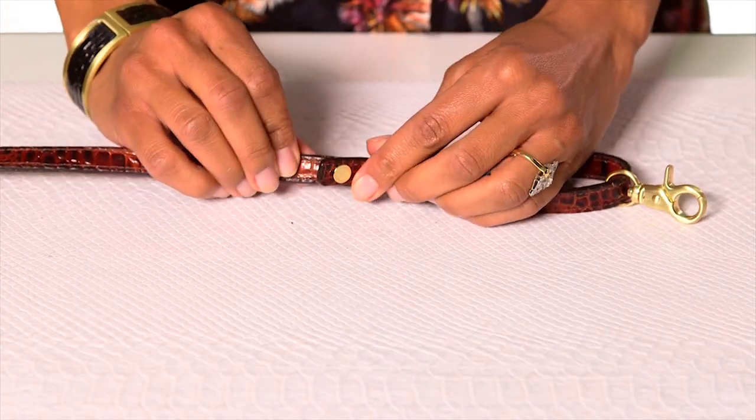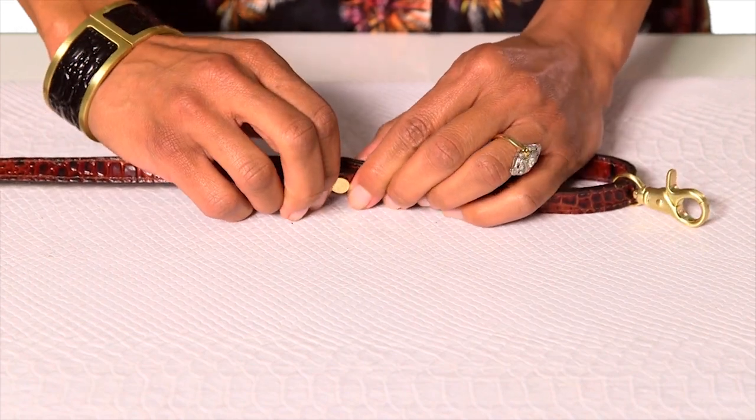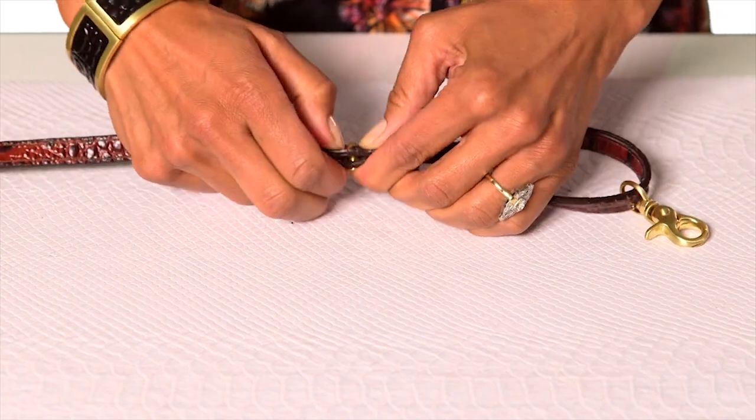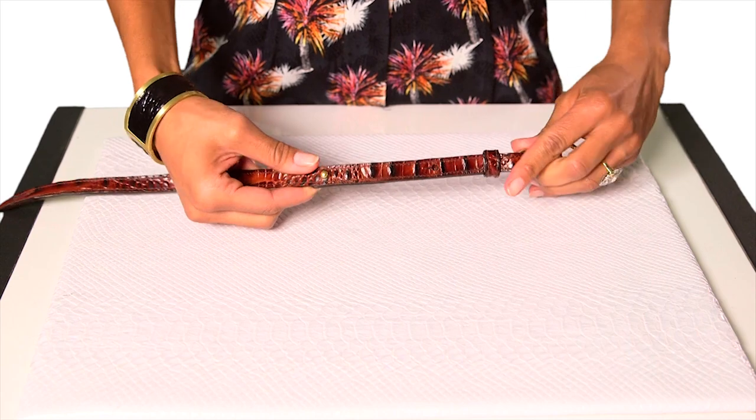Step 3: push the button through the appropriate loophole. Step 4: slide the leather collar back to ensure the straps are secure.